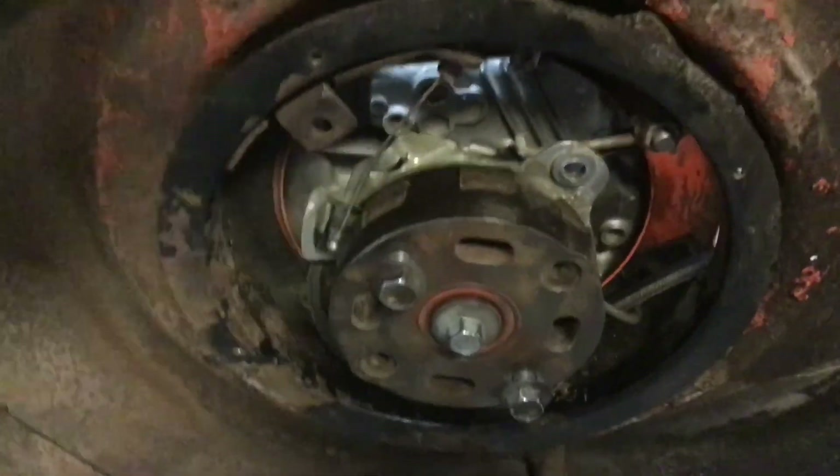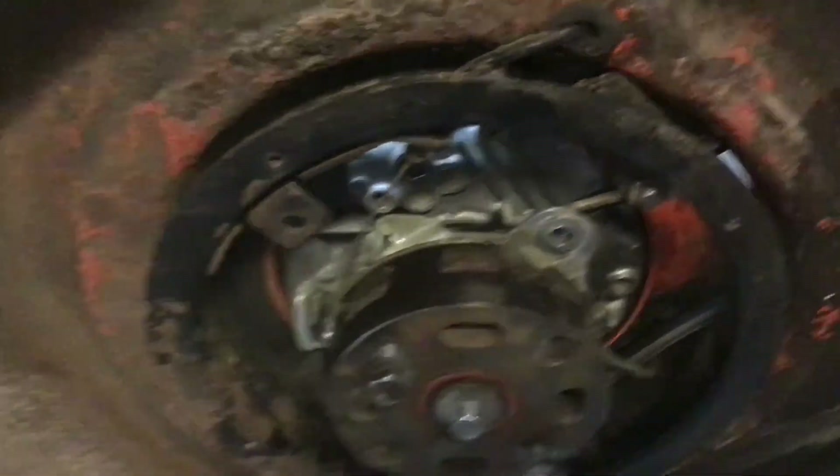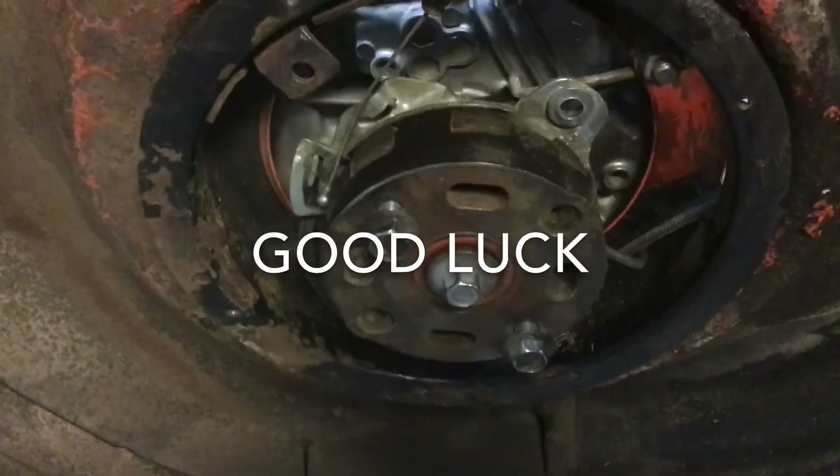Just pull it tight. It's pretty self-explanatory on the deck — you just mount it and run it around the pulley. But this is the part that everybody gets confused at. I didn't see any videos on this, so I thought I'd put one out. Just reverse order, put it back the way you got it, and that's it.